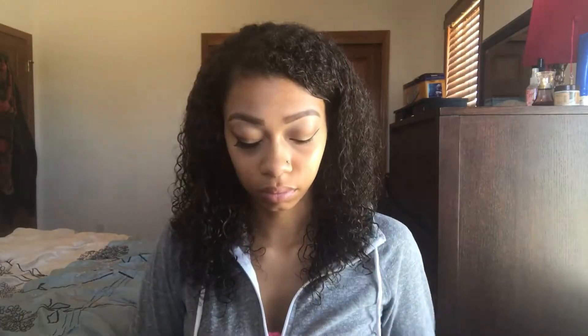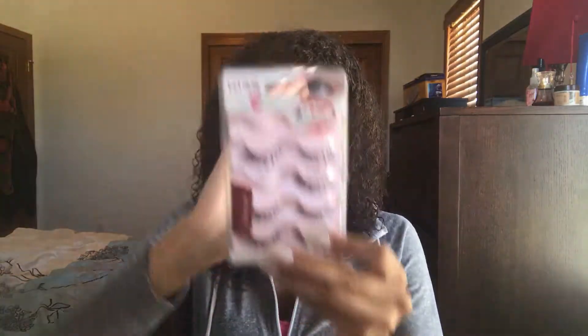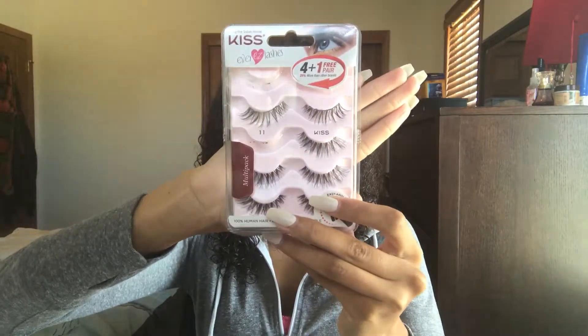So I'm going to be using my eyelash curler, and I'm also going to need to use tweezers. I prefer to use tweezers, but you guys can also use your fingers. And then I'm going to be using my Too Faced Better Than Sex mascara — it's really up to you guys, whatever your favorite mascara is. And I'm going to be using the lashes of my choice, which are Kiss lashes in number 11.